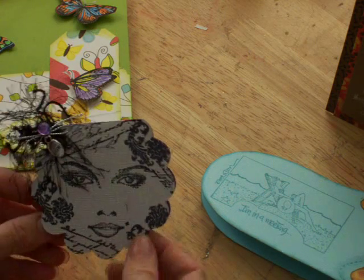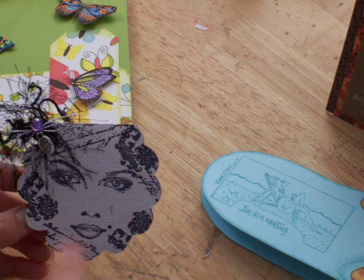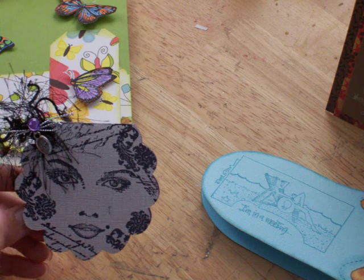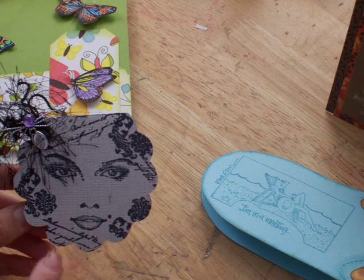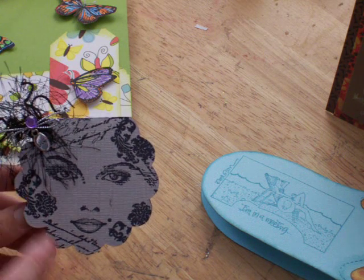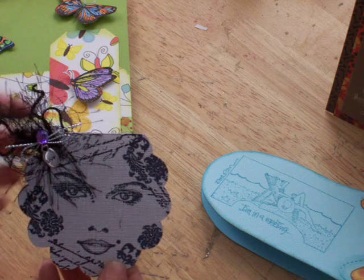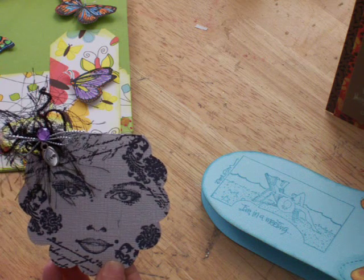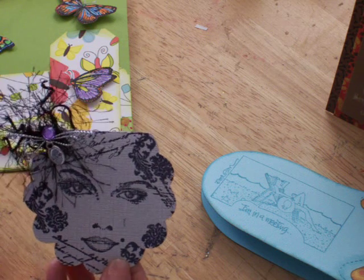Here's another card — it's a lady face. We stamped each side with a different stamp. And then we got the fibers and the little charm that says 'live,' with the little string and purple bling added. I really like that one.